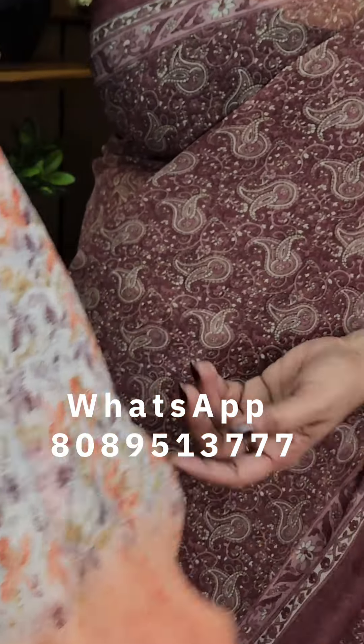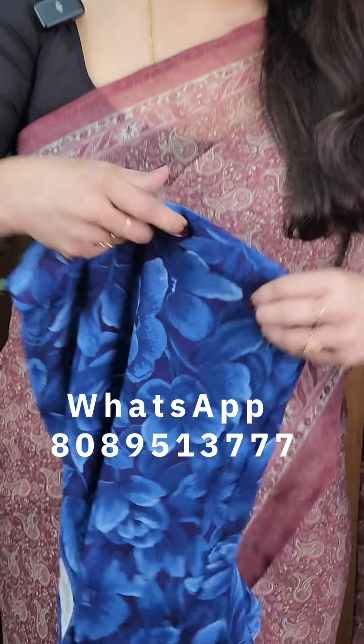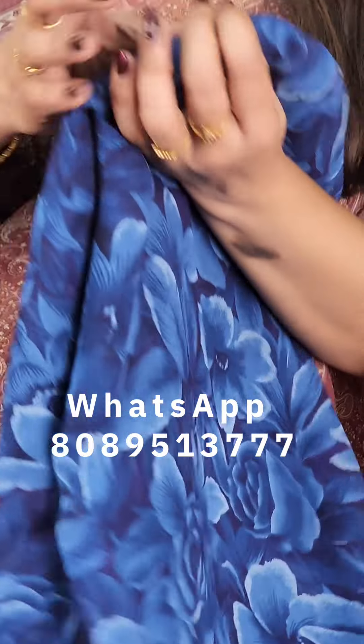It's a beautiful pattern. The next one is a darker shade — a blue and a floral print.